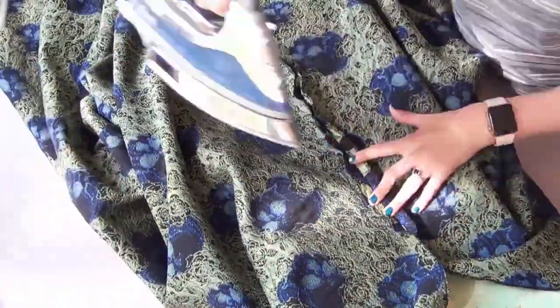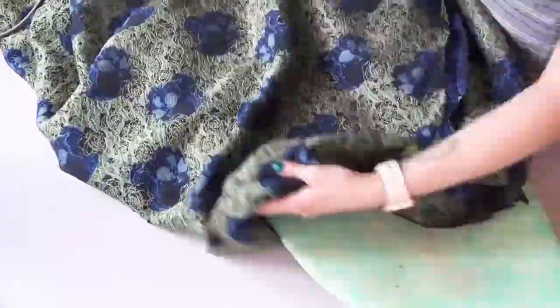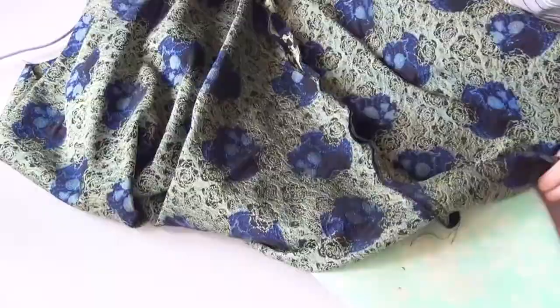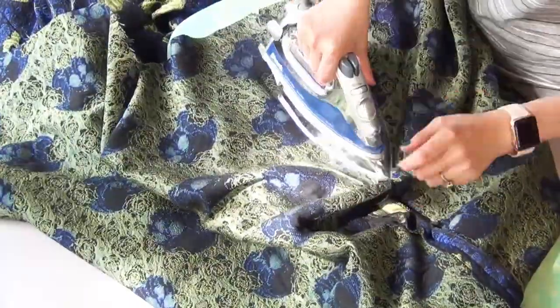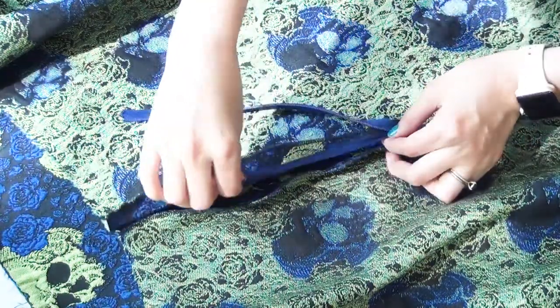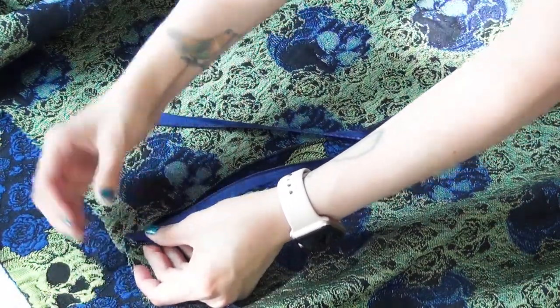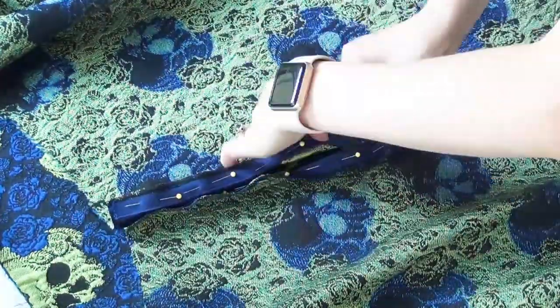On your skirt we're going to iron open all of our seams. With the seam allowance that we left open for the zipper, you're going to go ahead and iron open that seam allowance as well — that way we can see where we're going to line up the zipper when we go to add it. With your skirt inside out, you're going to lay the zipper so that the pull tab is facing into the skirt. Line up the top edge of your skirt with that top edge of the zipper, and then you want the coils to line up with that edge that we ironed. Go ahead and pin this down and do the same thing to the other side.